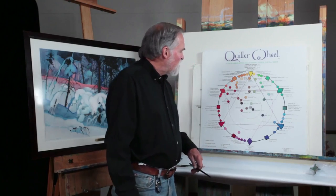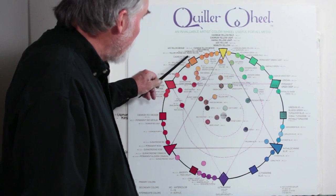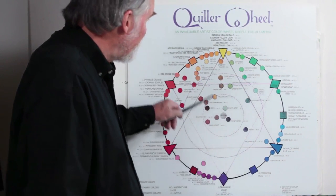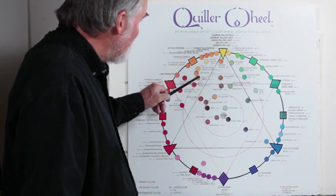For instance, a raw sienna — which is right here — is just a mix of cadmium orange with a touch of ultramarine blue, which is its complement if you drew that line. So it just brings it down and you've got a raw sienna.